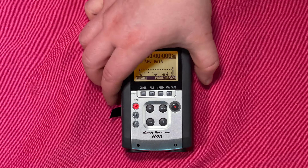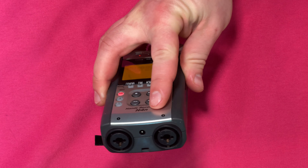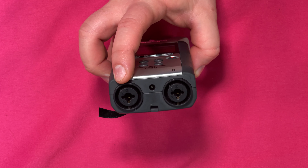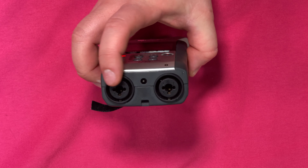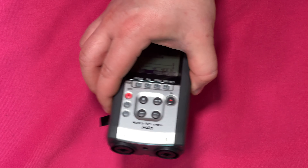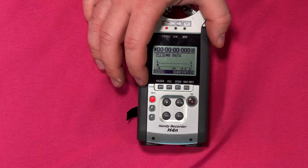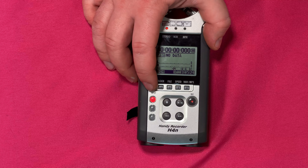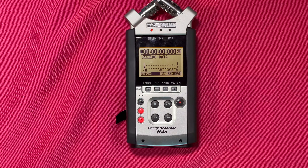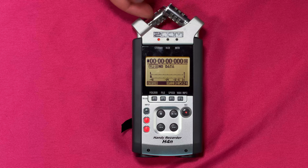We have two inputs: input one and input two. Input one will take XLR, or it will also take a quarter-inch right in the center. You can see the three pins for the XLR, but in the very center it'll take a quarter-inch phone jack. Both are professional connections. Key to recording is making sure we're setting our input correctly. Right now it's set to mic, but where we want it to be is input one and two. When we set it to input one and two, we're telling the recorder not to come from the onboard microphones.